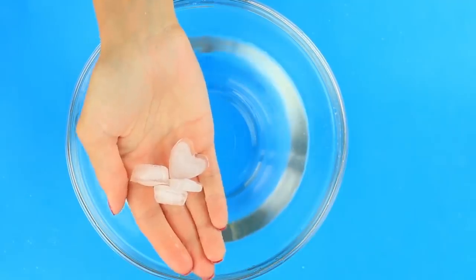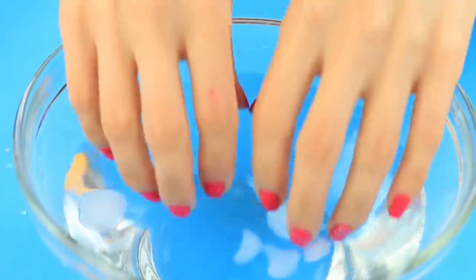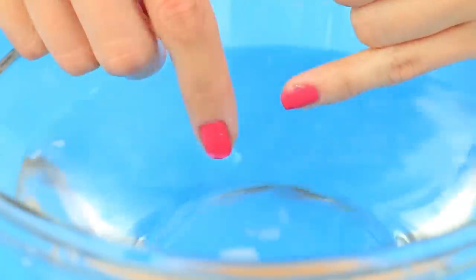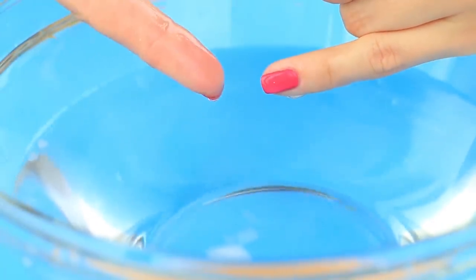Are you in a hurry and need your nails to dry faster? Use ice water. Take a bowl of cold water and toss a few ice cubes in. Submerge your painted fingernails for a couple of minutes. It's perhaps the easiest way to make your nails dry fast.